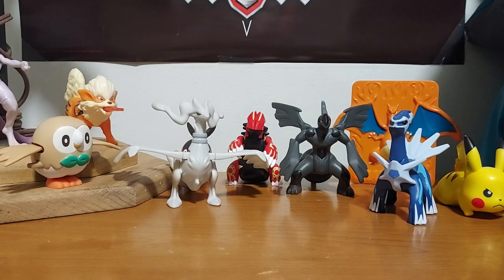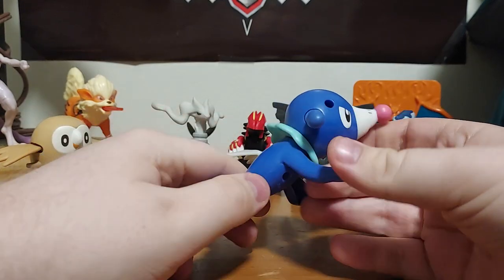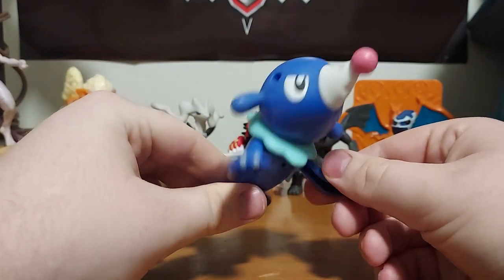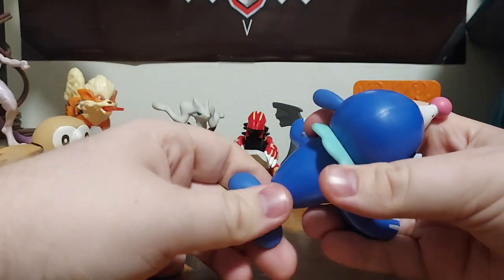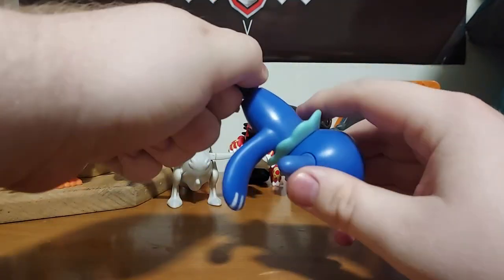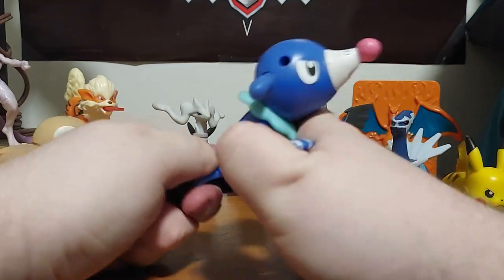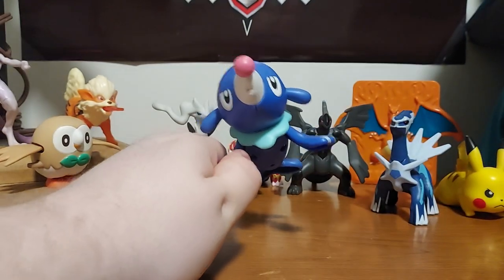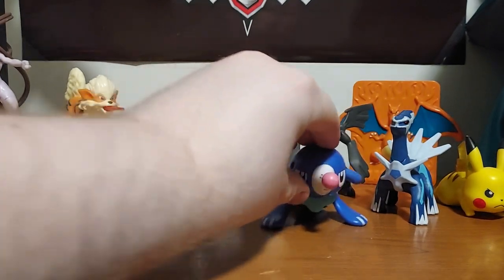So we have Popplio. He is actually a water squirter — check out that pig nose. It kind of looks like a sea lion. There's a little hole in his mouth — you pull his tail back to use it like a pump, dip him in the water, fill him up, take him out and he starts squirting water everywhere. I'm not gonna use water for this demonstration because I don't want water all over my bed table.